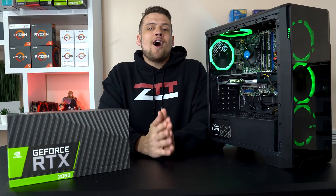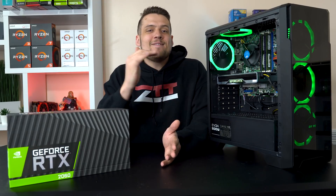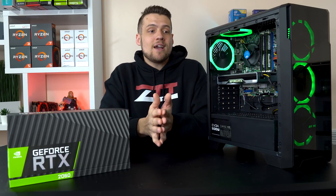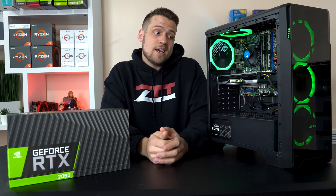All of us tech YouTubers are constantly making these insanely valued used gaming PC builds, mostly for YouTube videos, but we need to remind you — especially new builders out there — that there's always a chance you get a really bad deal.